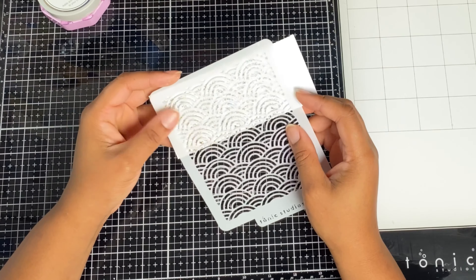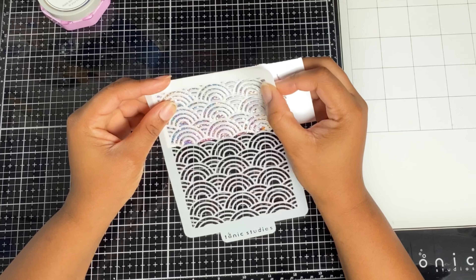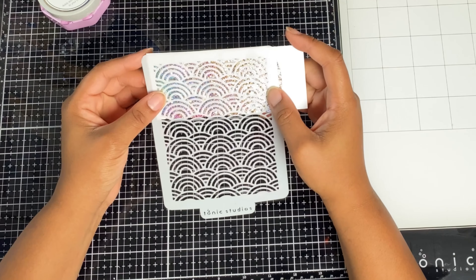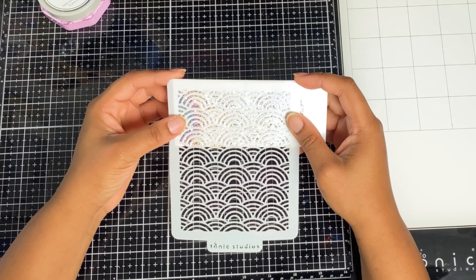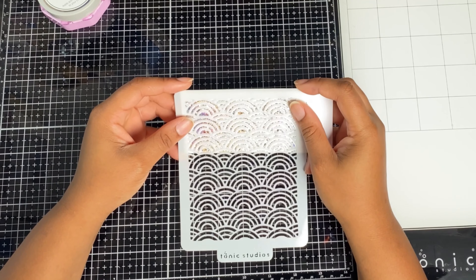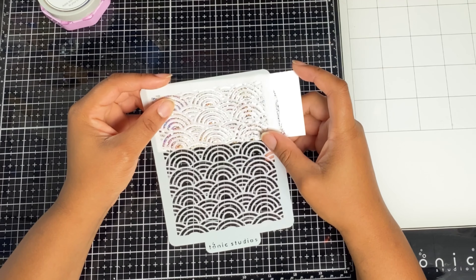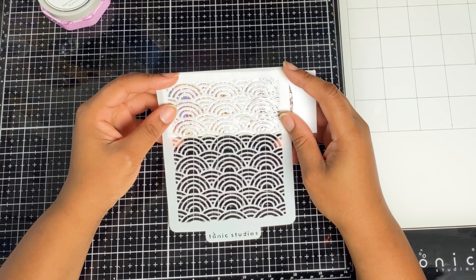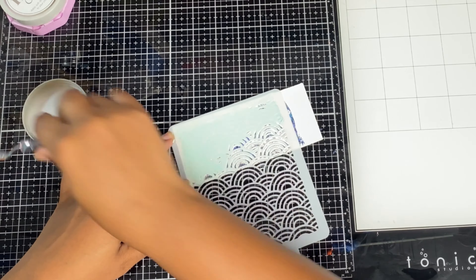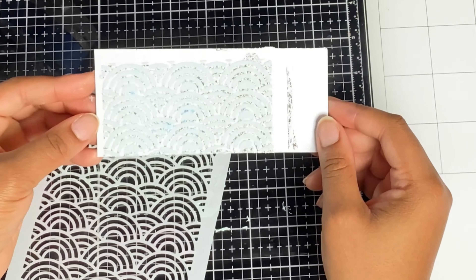I'm grabbing my other foiled panel and doing the exact same thing — finding the foiled bits first with the stencil, then shifting it, but this time shifting it upwards instead of sideways, so we can leave some gaps between those rainbows. Just stencil over your mojito — don't drink it! — and voila, look at that! I love it, it's so beautiful.